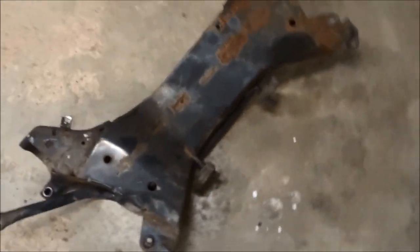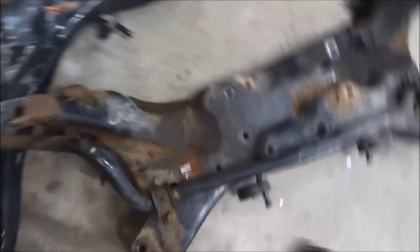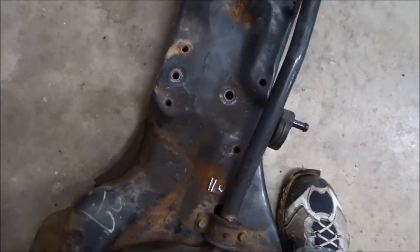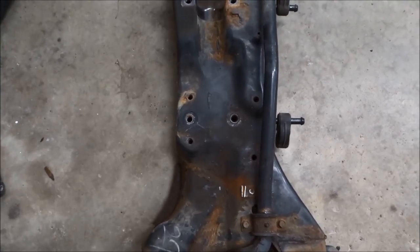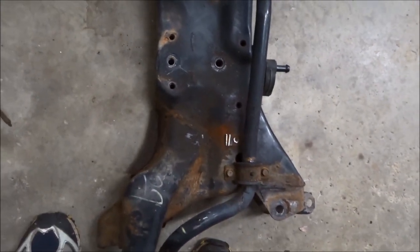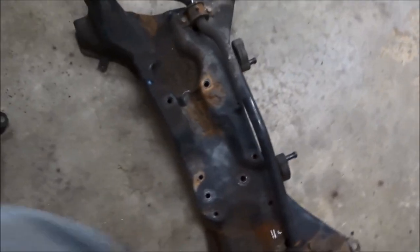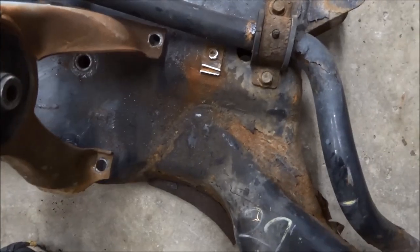I'm going to get the stabilizer bar off this one and transfer it to the new one, and try to get this project on the road. The trick to getting these out of there — the one thing that you really need to do — is leave the steering rack in the car. The steering rack attaches here and here, and it's a lot more work to tear all that stuff apart to drop the steering rack with the subframe. If you leave the steering rack in, that's the way to go.